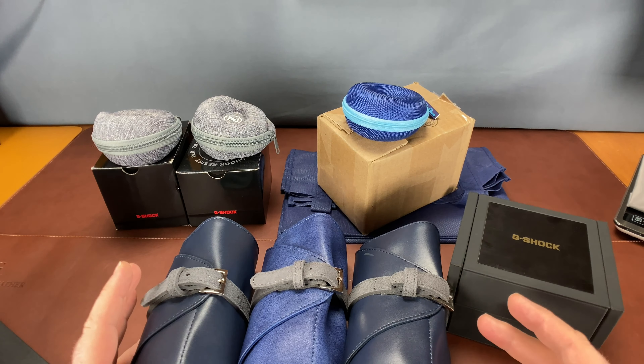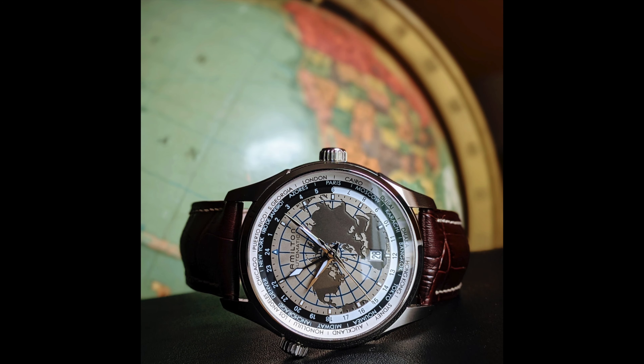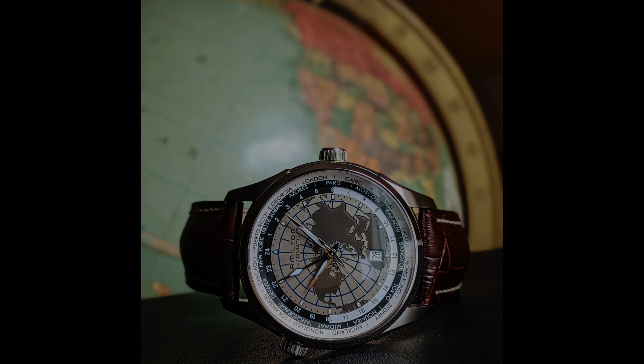The purpose of this video today — let me just ask you a question. When you go to lunch with a buddy who's a watch friend, do you bring a whole bunch of watches to lunch so you guys can check them out and play with them? That's the question, because that's what I did.